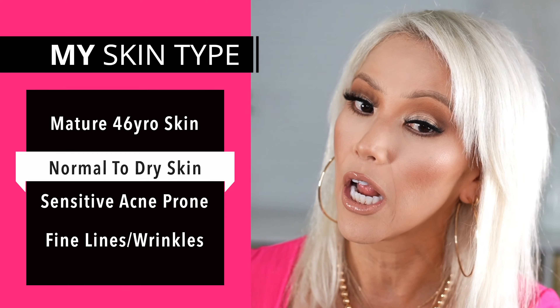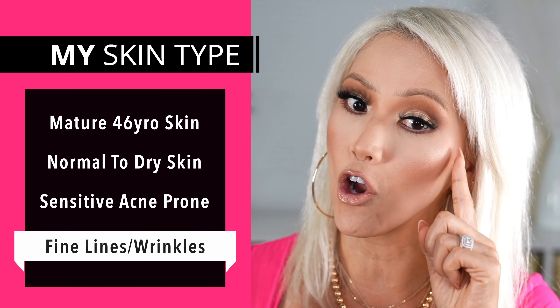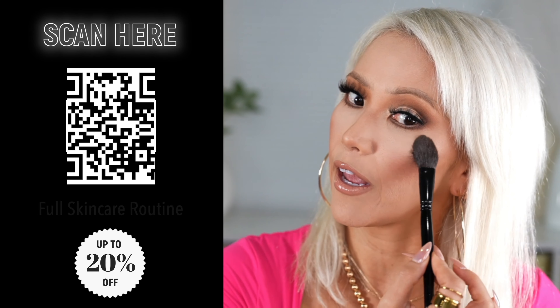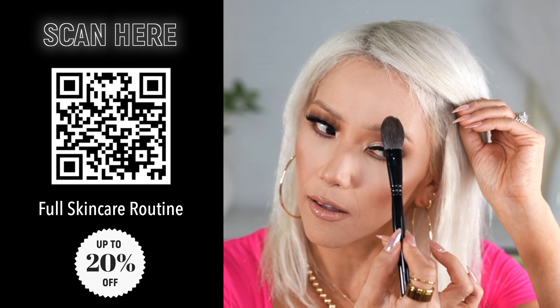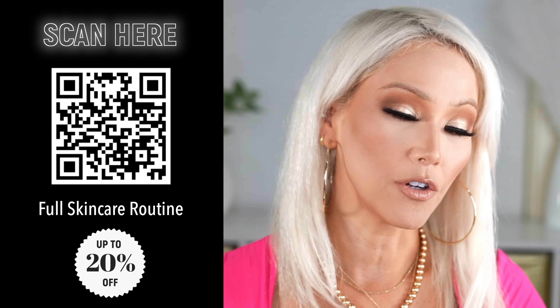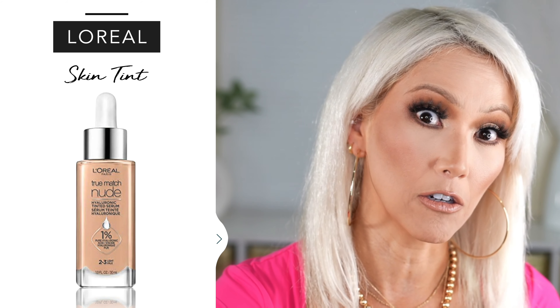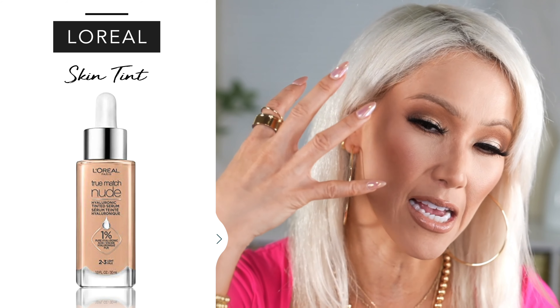This is the over-40 glow. If you're new to my channel, I am 46, going to be 47 in March, and I do have mature skin — obviously wrinkles. I've had no work here, only Botox here and in the 11s. This is going on mature skin right here and it is beautiful. Let's add a little bit here and there, and I'll show you how I applied it as an eyeshadow. You're getting a really nice, soft glow.